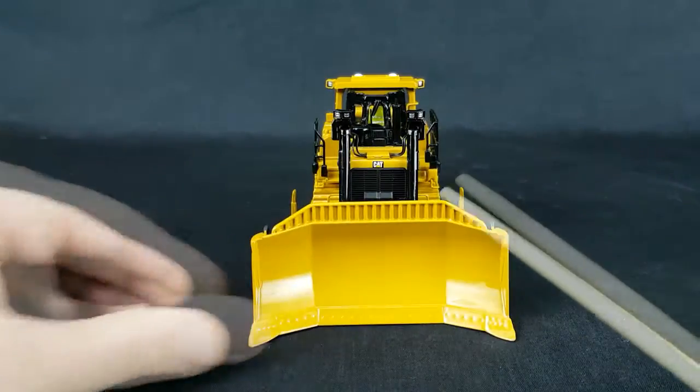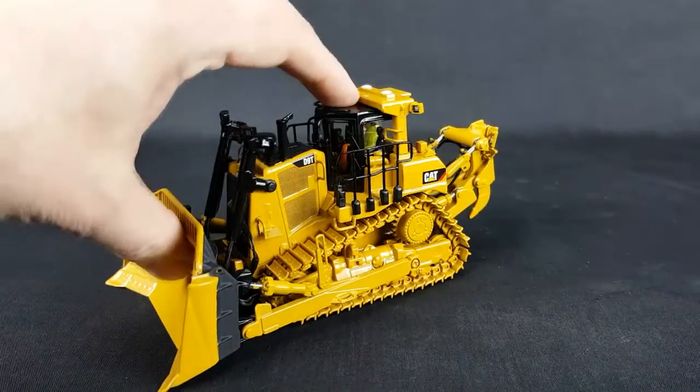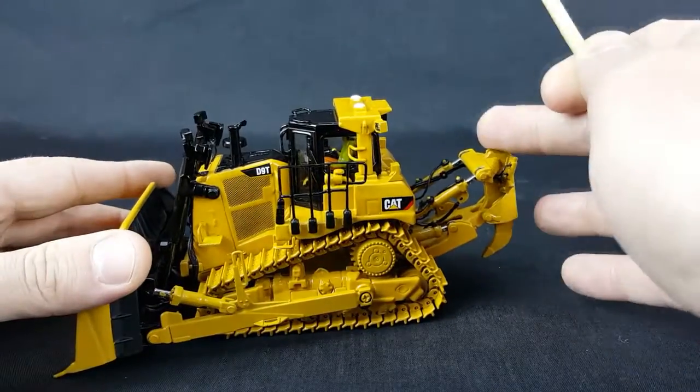The blade — it would have been nice if there were holes through here, but that's okay. Of course the blade goes up and down. Same thing with the ripper.